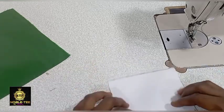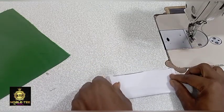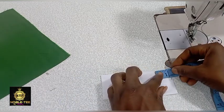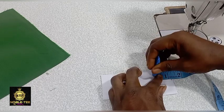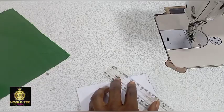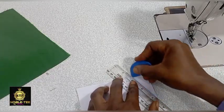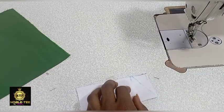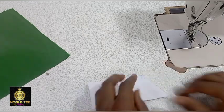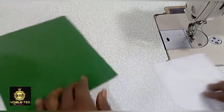Fold it into two like this to get the center, then measure 1.2 inches from this edge, mark that place, and place a ruler on it to slant it. Mark it straight down like this and then cut it down — trim this one out. That is the shape we are using for this pocket.